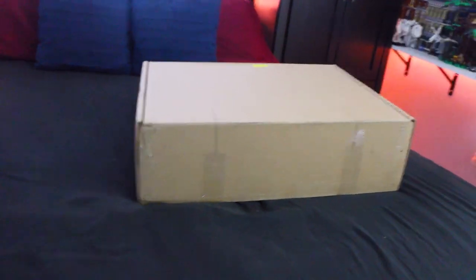Oh boy, am I excited for this set. So for VIP weekend, I got this set. For some reason, these came early — these two top ones. So they came in separate packages, which was weird, but let's open this.